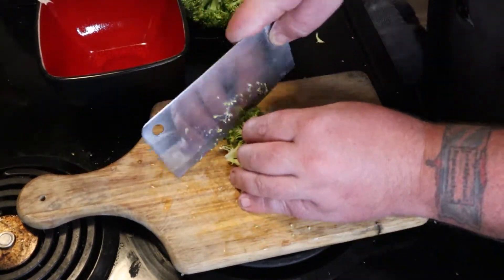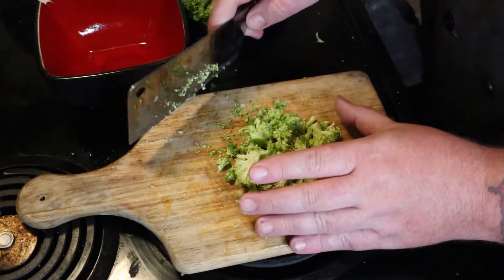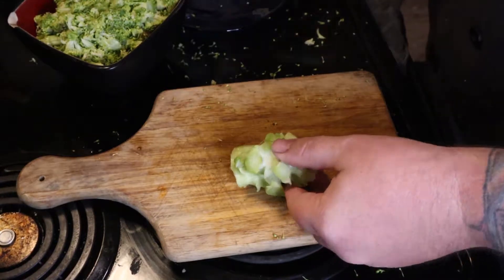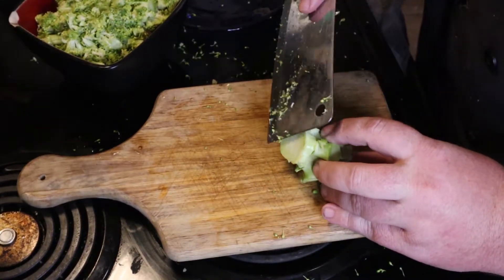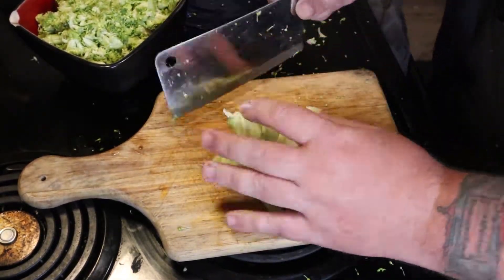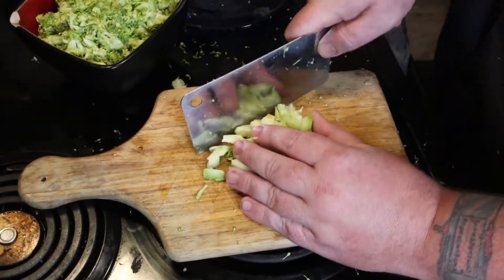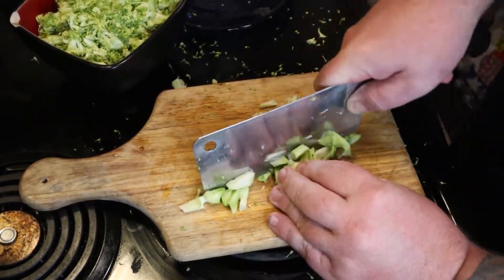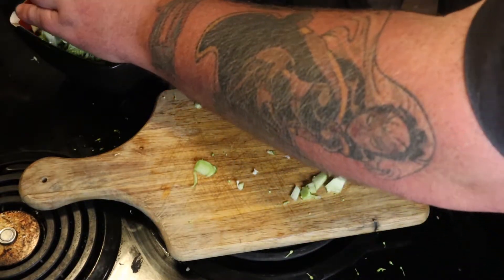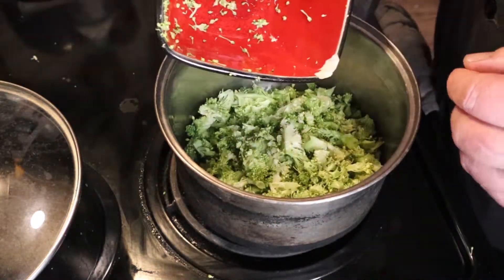Those little broccoli pieces are going to get everywhere, so try to save them as much as you can. I like using a big cleaver — that way I can cut it small but then use the big flat part like a giant spatula to put it into a bowl off to the side. Now you've got that stem — we cut all the florets off. You can still use that. Cut off that dirty root end at the bottom, then cut the rest of it up into small pieces too. It's a viable thing to eat and you're not wasting anything. Put it in with your other broccoli.